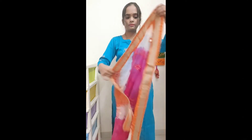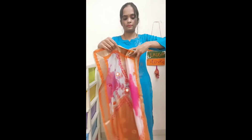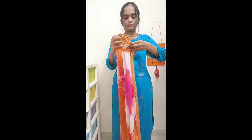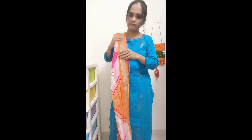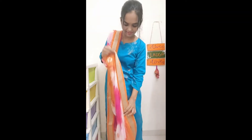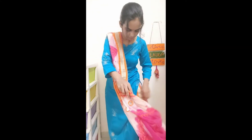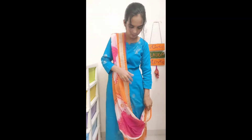For look number 2, I used the same cloth. Please put it on one side — this is very nice and easy. Put it on the left side. In the next section, we will tuck the side of the skirt. It is ready for look 2.